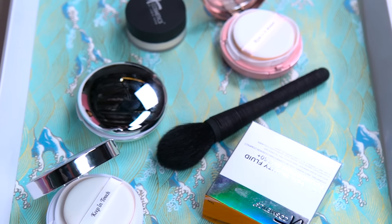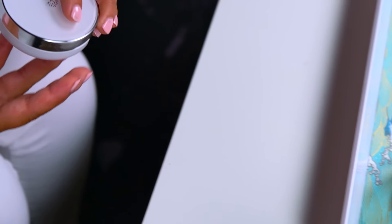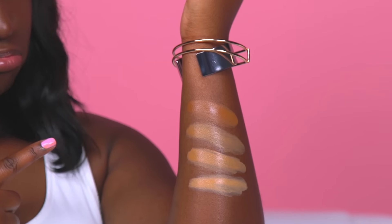If you have a light to medium tan skin tone, you have a lot of options to play with. A lot of the Korean brands will carry only a few shades that generally fall in the light to medium skin tones. Here are some of my favorite brands to check out. Because cushion compact is relatively new in face makeup, unfortunately shade range is limited.